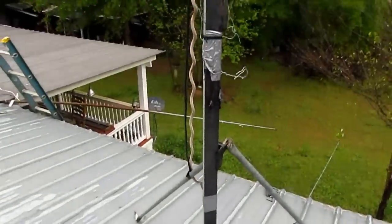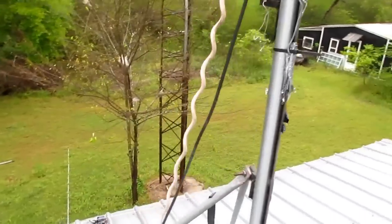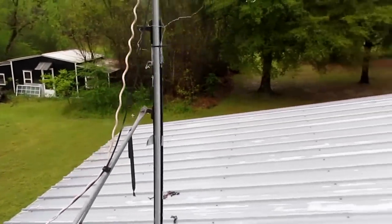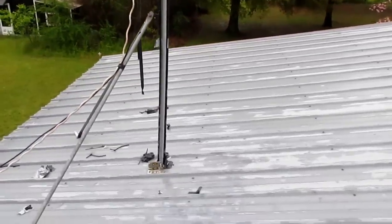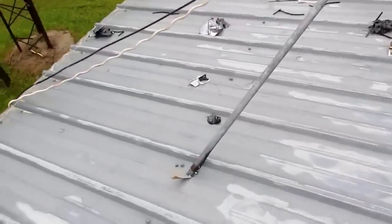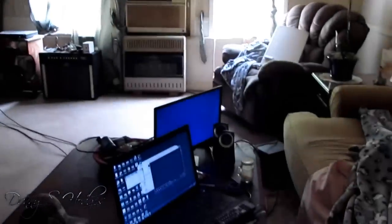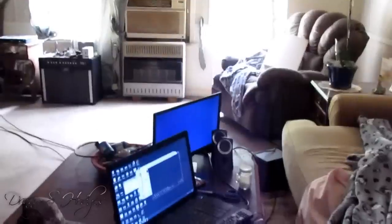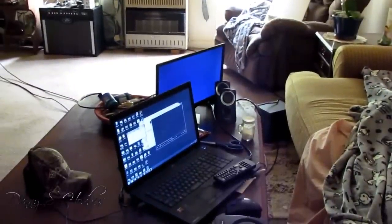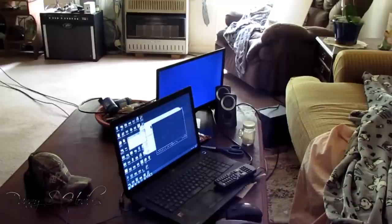I'm gonna give you a little bit of a rundown here about what I've got. I've got the store-bought antenna hooked up right now and I've had that thing hooked up about seven days. I'm gonna back off here and show you — this is where my couch is. You see I got my laptop there and I got another little small TV there, which I got that on VHF. I got both of them on VHF right now.